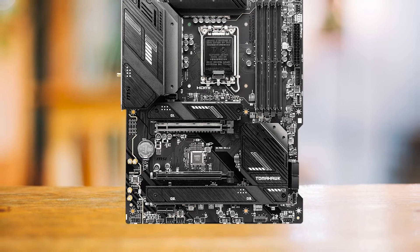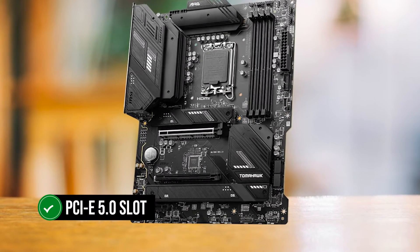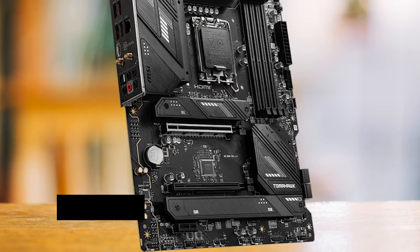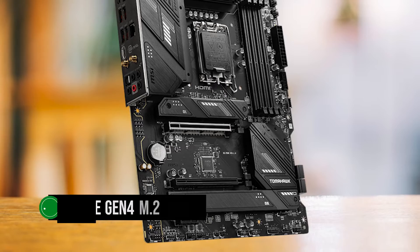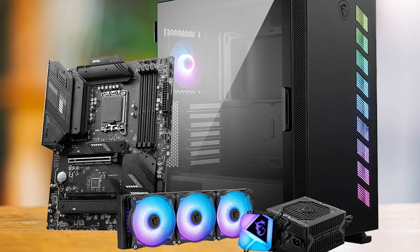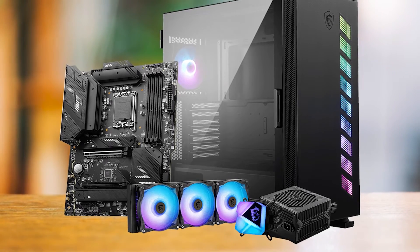Despite its budget-friendly positioning, the MEG B760 Tomahawk is packed with features. It boasts a PCIe 5.0 slot, providing future-proofing for upcoming graphics cards. It also includes three Gen 4 M.2 slots, offering up to 64GB per second for optimal read and write speeds. The motherboard also features an integrated I/O shield, reducing the hassle of installing a separate one.